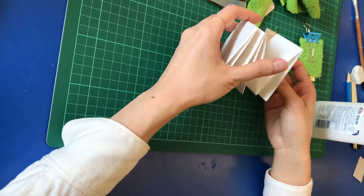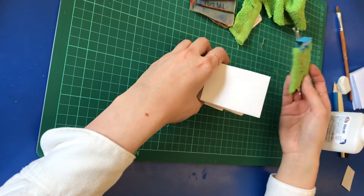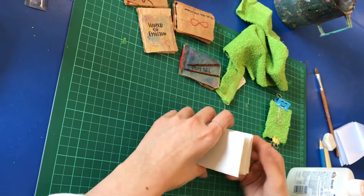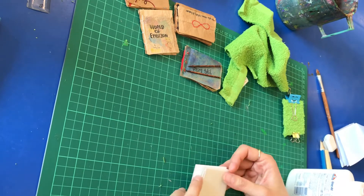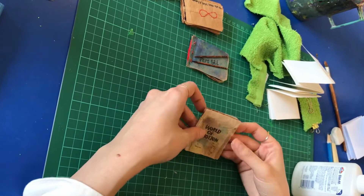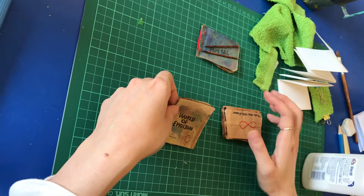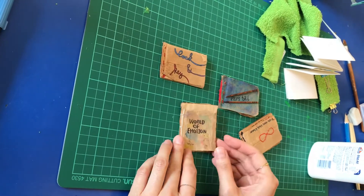If you want to make the book cover as you like, you can also use cardboard with cloth or different colored papers. If you want a more experimental method, you can still find many options on Pinterest — I will also put some links for you to reference.